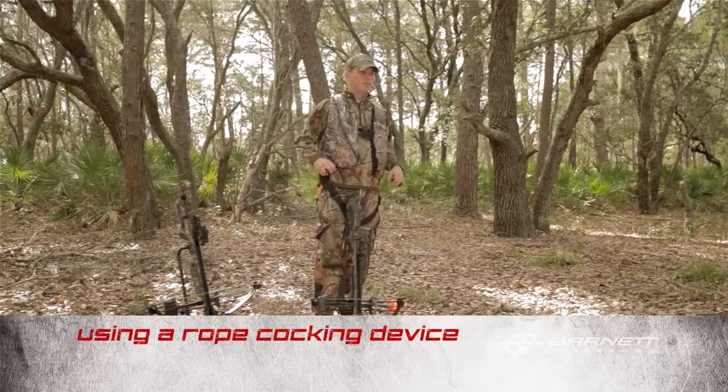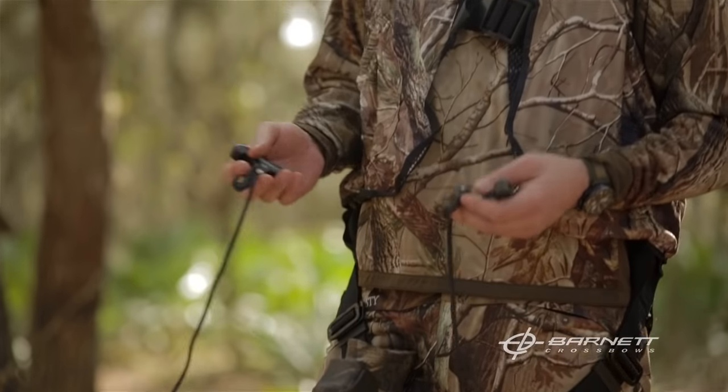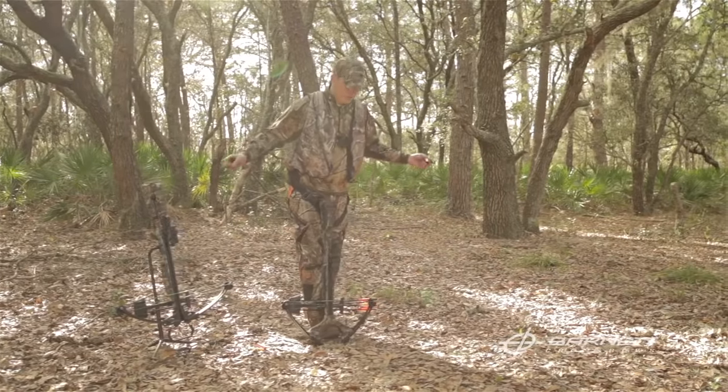The next option for cocking your crossbow is a rope cocking device. It basically consists of two hooks with rollers inside to help balance the string inside the trigger box. That allows you to pull up evenly every time to have a more consistent shot, and it also increases your accuracy.